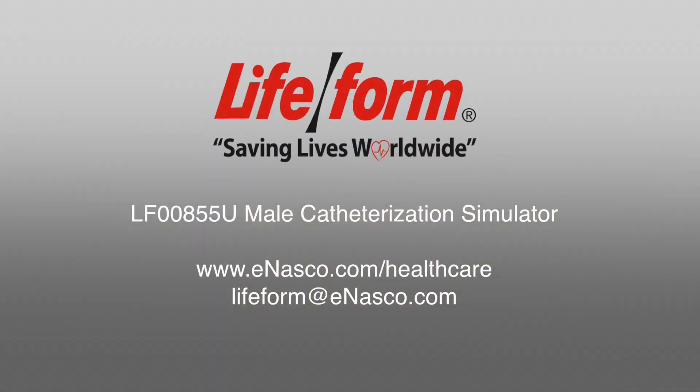Thank you for watching this instructional video. If you have any further questions, please consult the instruction manual provided with your simulator. If you need a replacement manual, you can find it on the NASCO website under product number LF00855U Male Catheterization Simulator, or by emailing NASCO at lifeform@enasco.com.